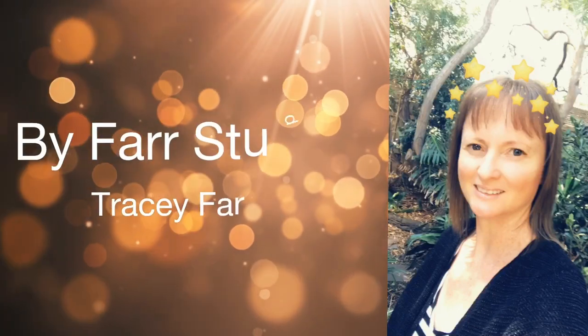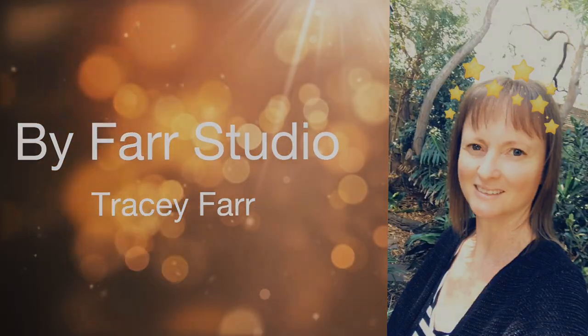Hello everyone, it's Tracey. Welcome back to my channel, thanks very much for joining me.